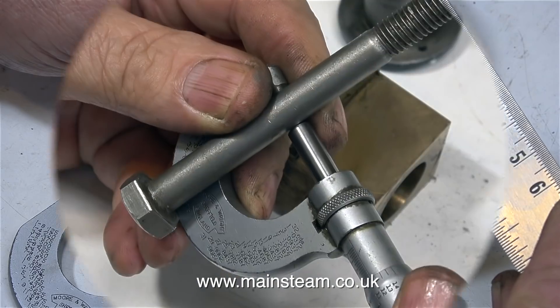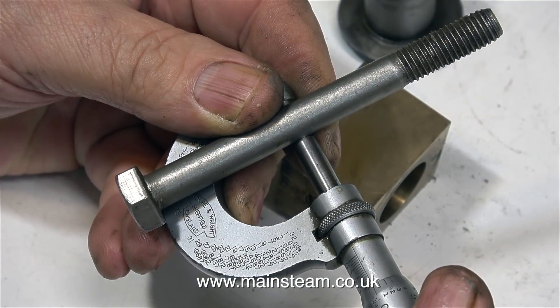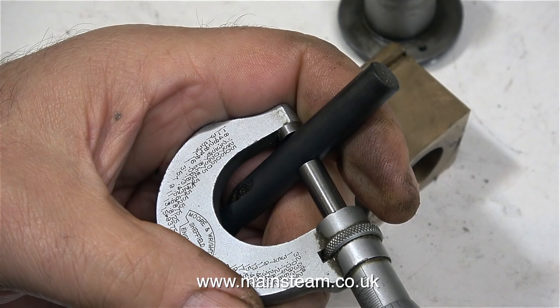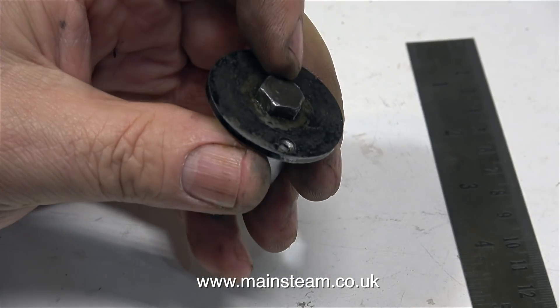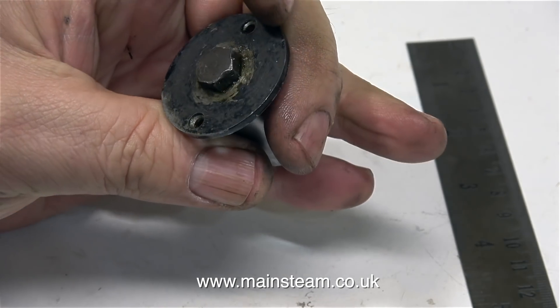I'm not going to make this replacement part in the same way though. My new part is going to be held to the frame stretcher using an M10 bolt — not exactly this one, but one very similar. I didn't have an M10 drill, and I wondered if there was an imperial equivalent. The nearest I could find is one imperial size larger than 3/8ths, but that's not good enough — I'm just going to buy an M10 drill and have done with it.